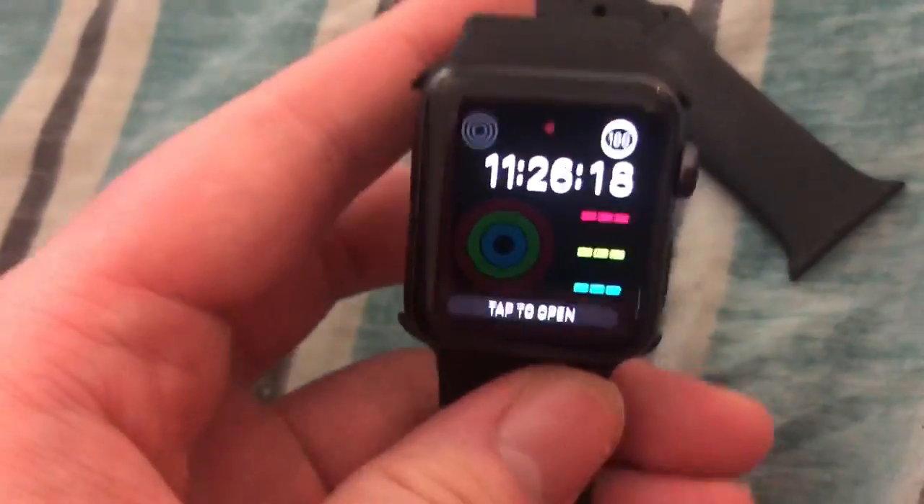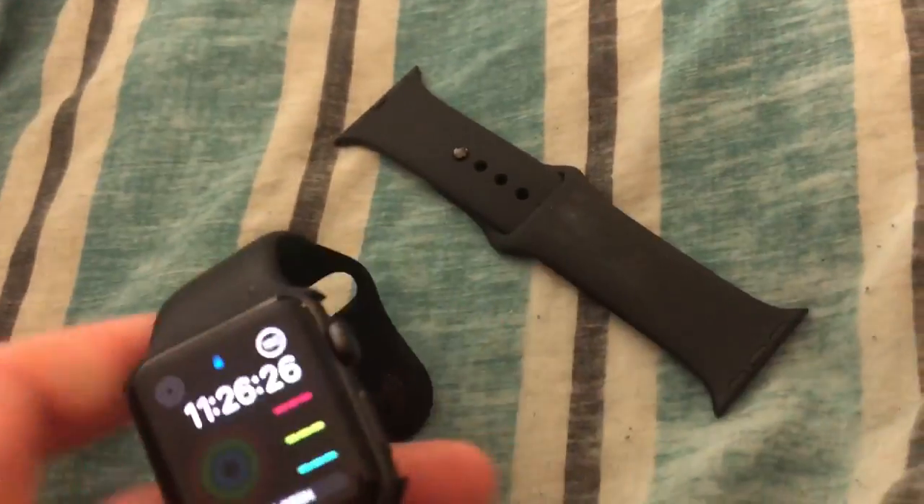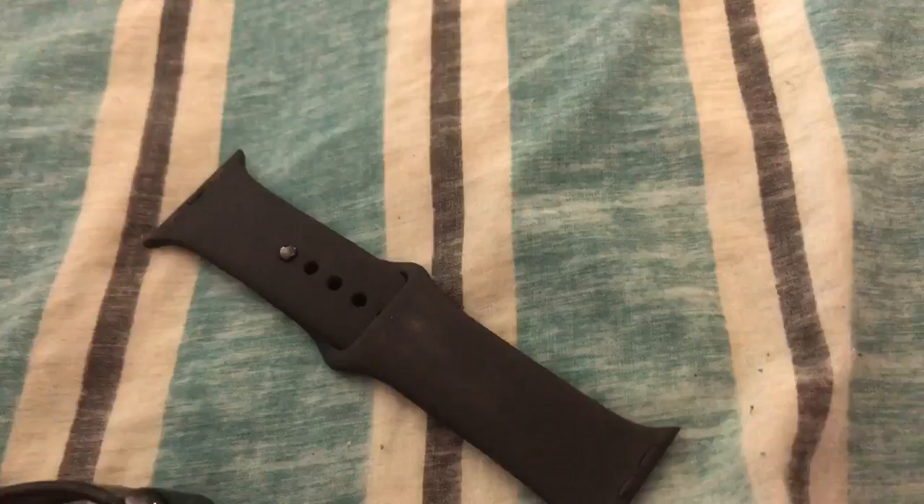Hello viewers. Today I come to you with a new video about my newer watch that I bought recently. So as you might know, I've for a while had this Apple Watch first generation.